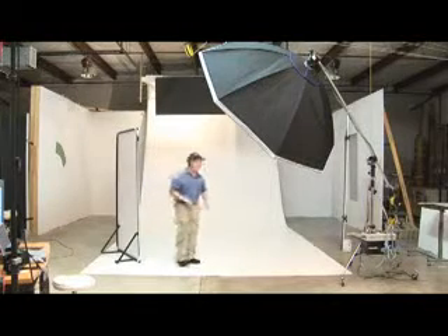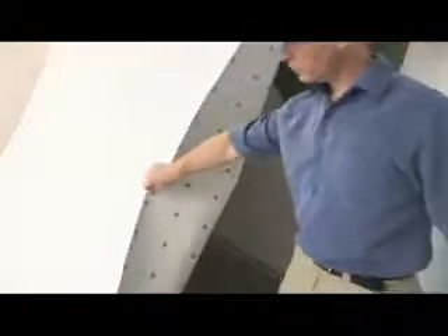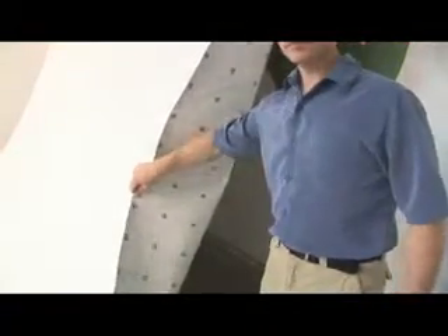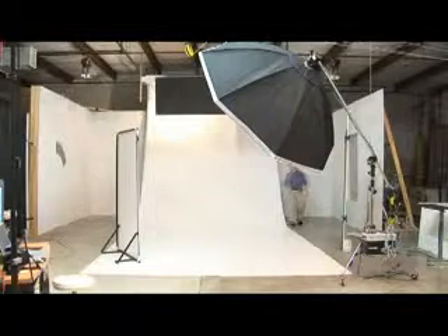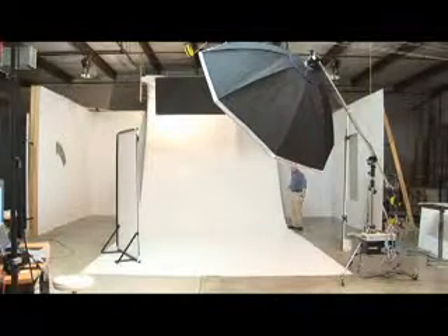A big component to this setup is the background itself. The background is just vinyl flooring that we bought very inexpensively and we've reversed it — we're using the reverse side, which is painted a flat white. We just paint this background when we need to clean it up, and it gives a really beautiful clean surface.